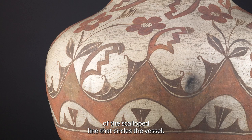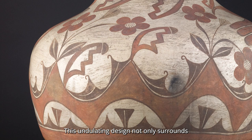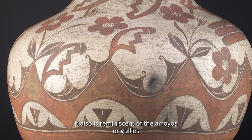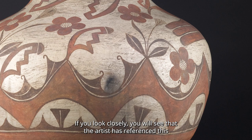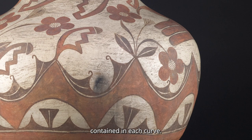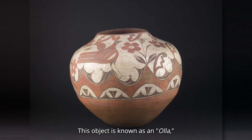Notice that these plants appear to grow out of the repeated points of the scalloped line that circles the vessel. This undulating design not only surrounds the entire object, creating a delineation of space, it also is reminiscent of the arroyos, or gullies that channel flash floods in the southwest. If you look closely, you will see that the artist has referenced this natural phenomenon with stylized swells of water contained in each curve.